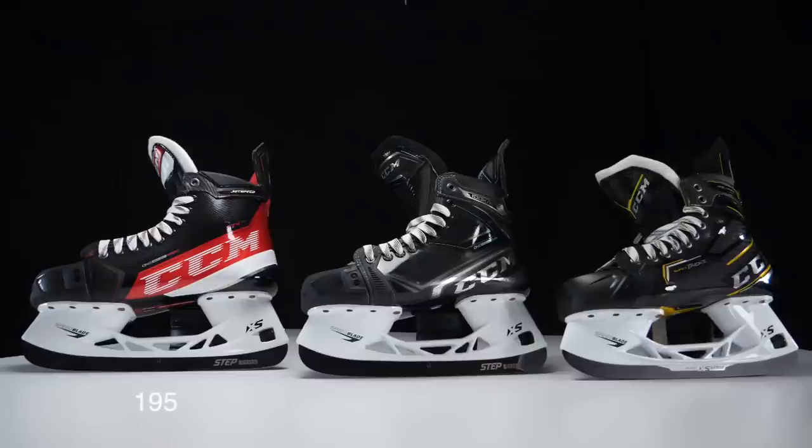CCM has created a stiffness index to help understand how stiffness works across their skates. The Jetspeed FT4 Pro is rated 195 on CCM's stiffness index. The Ribcore 100k Pro is rated 180. The Supertacks AS3 Pro is rated 215 — the stiffest of the three. This index helps you identify which skate is the stiffest and by what margin, so you can find the right balance of stiffness or flexibility for your game.